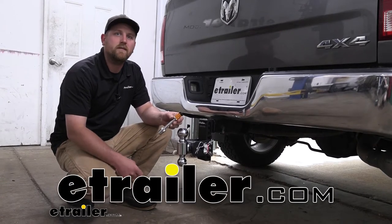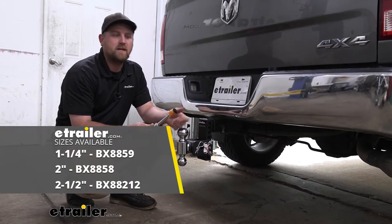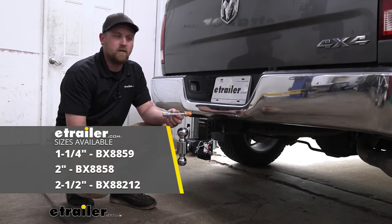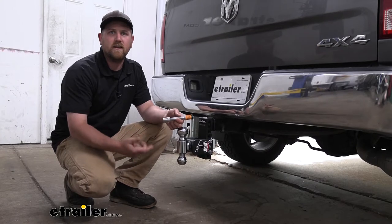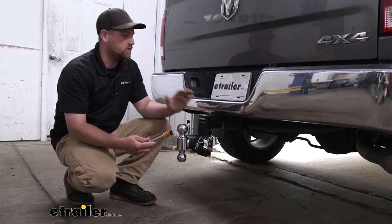Hey everybody, Ryan here at E-Trailer. Today we're going to be checking out the Blue Ox locking hitch pin. These things are great — they're really versatile. They're going to work with a ton of different things, and what they're going to do is secure whatever you have plugged into your trailer hitch.